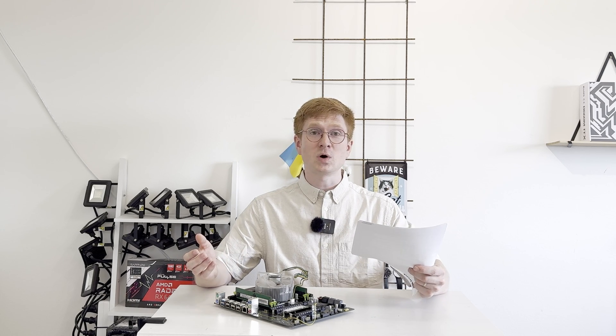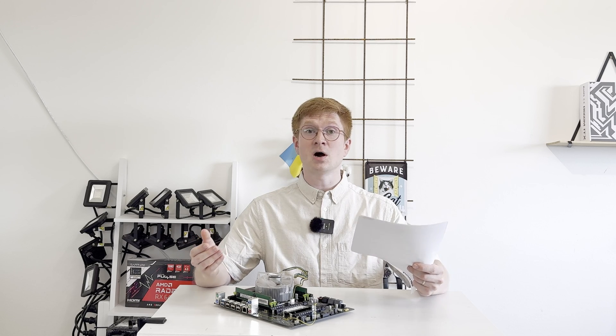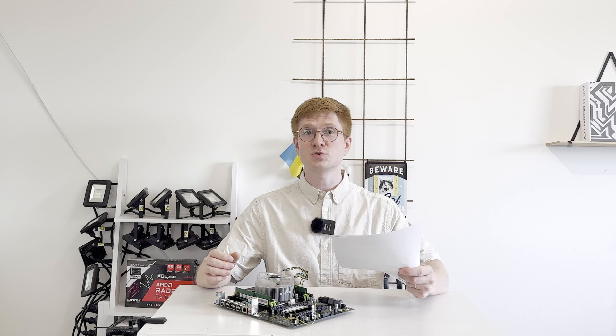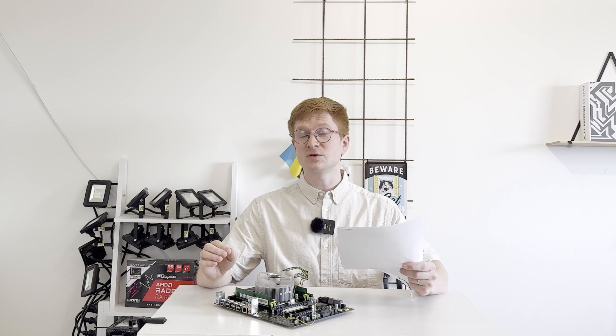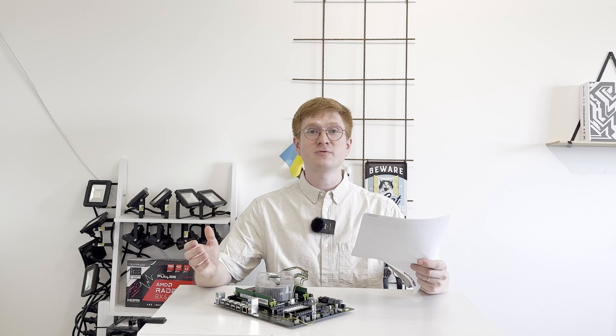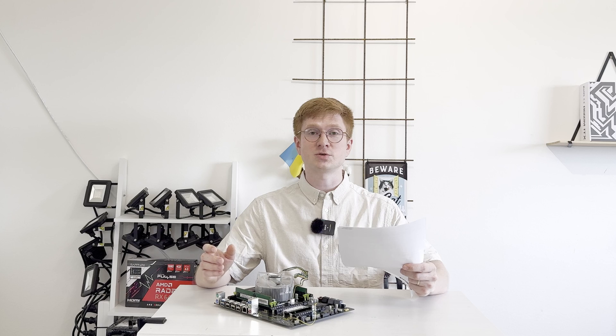I have to say that even I cannot connect these two wires myself. They are just too tiny, and the legs of the Nuvoton controller are also way too tiny for my inexperienced hands to even try to solder. So I'm thankful to BIOS iEngineer for soldering it for me.